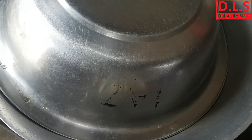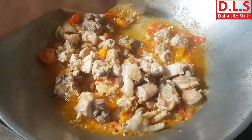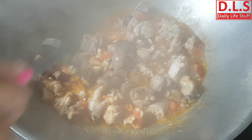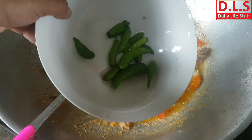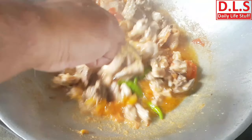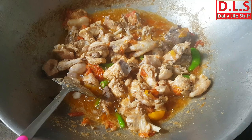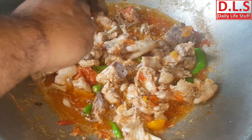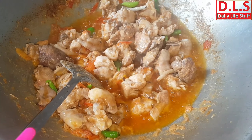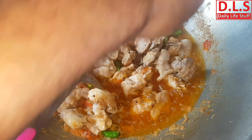Now I am going to put the ginger garlic paste — and we need a bit more garlic. Very yummy smell already. Now I have green chiles which I am going to add. The chicken chafsi kadai is almost ready. I have crushed black pepper which I am sprinkling on top as an additional taste.